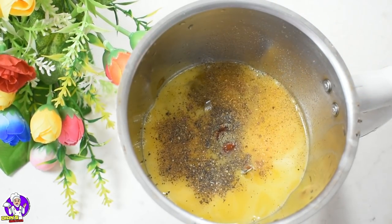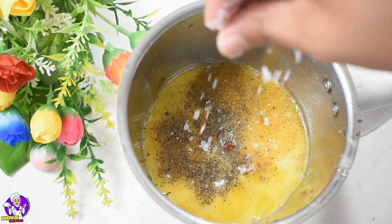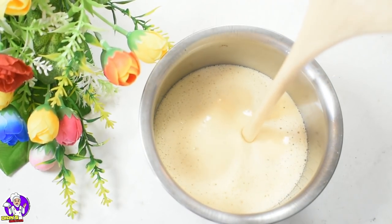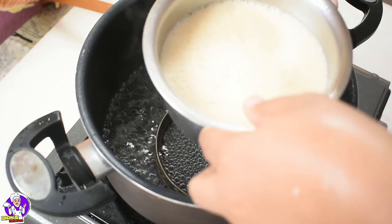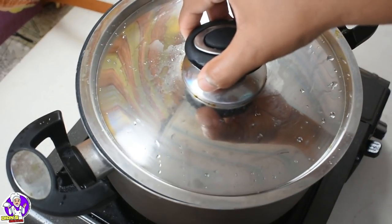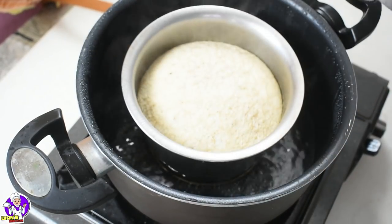Add a nice texture. Add a bowl of water and a little bit of water. I am going to steam it and put it in a bowl. We are ready for 15-20 minutes.